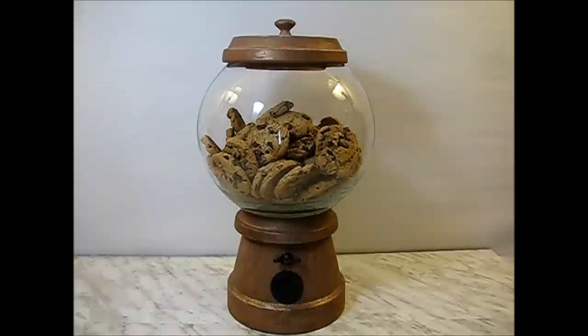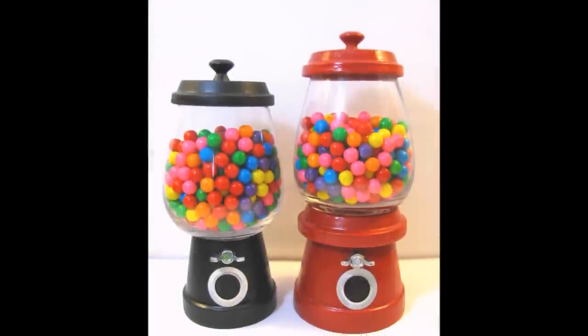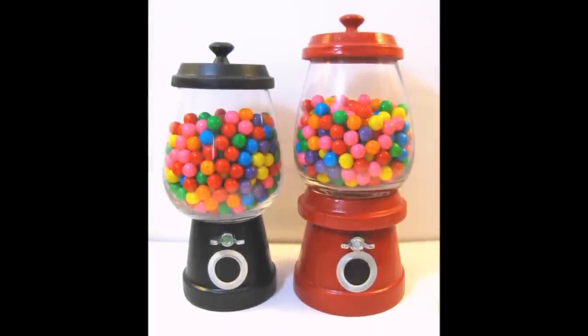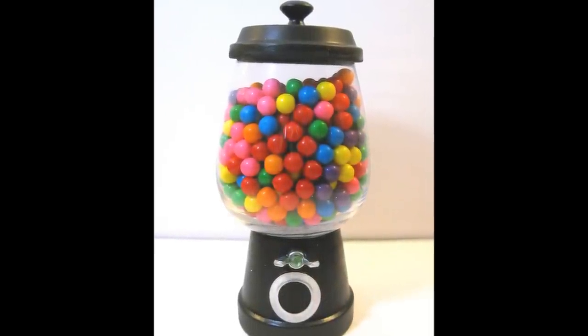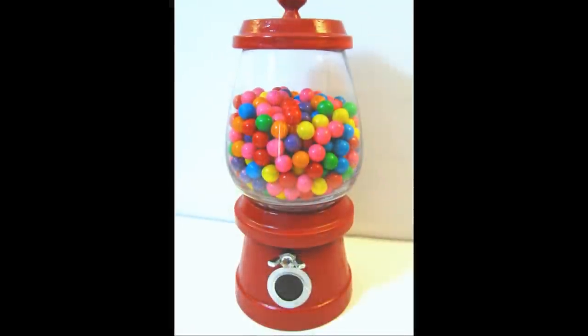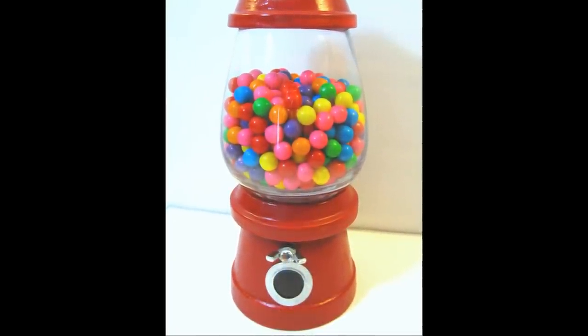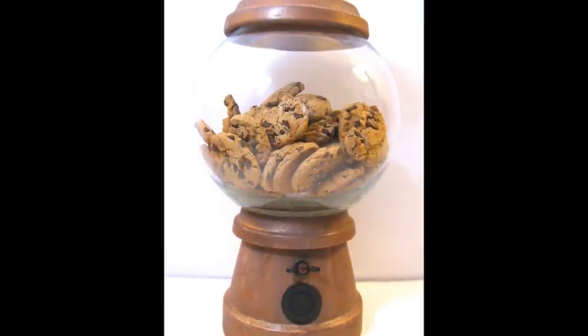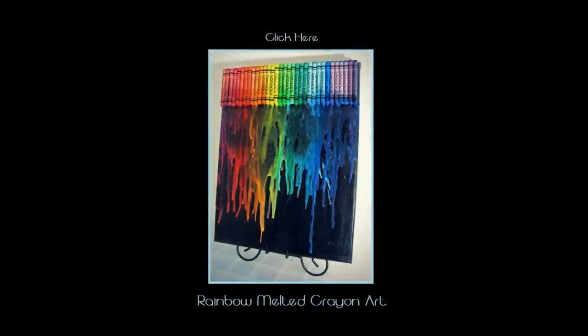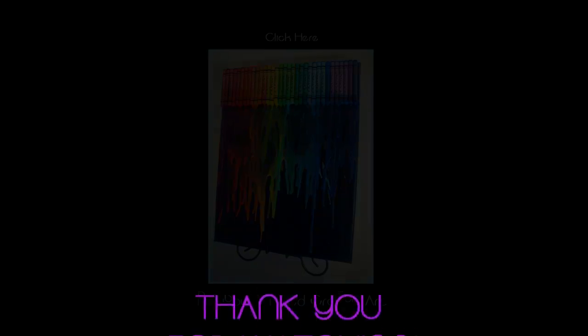Let me know what you think. If you've made some, I would love for you to send me pictures on my Facebook page. So enjoy crafting. Goodbye!